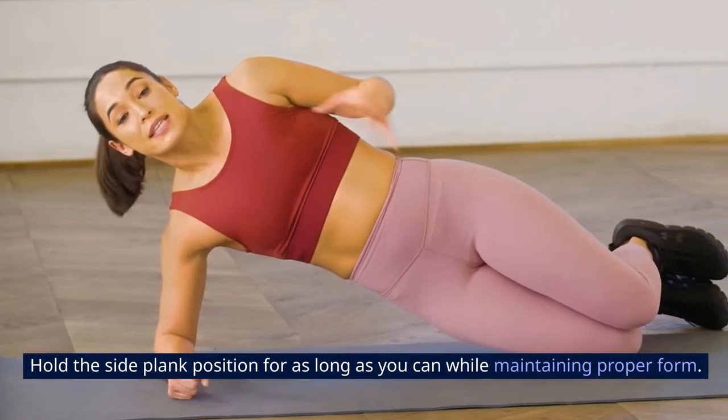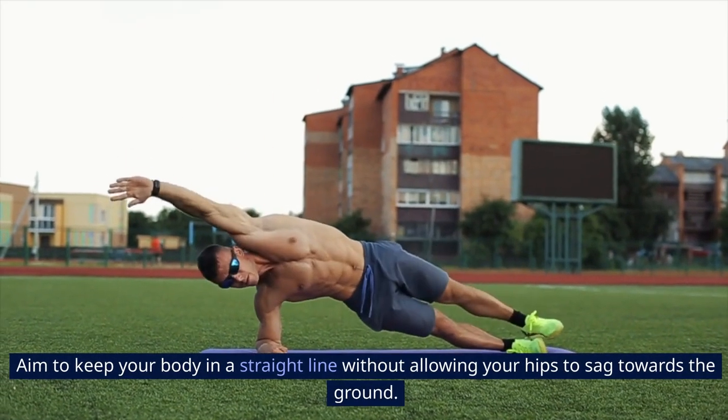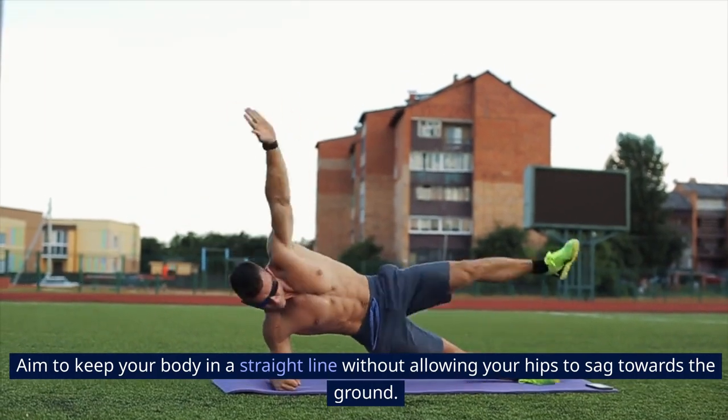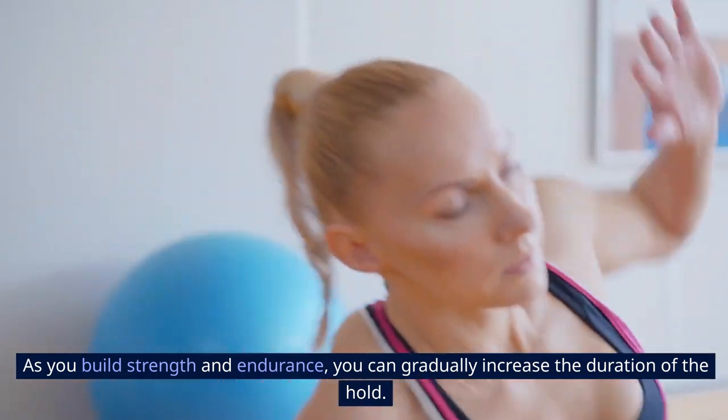Hold the side plank position for as long as you can while maintaining proper form. Aim to keep your body in a straight line without allowing your hips to sag towards the ground. As you build strength and endurance, you can gradually increase the duration of the hold.